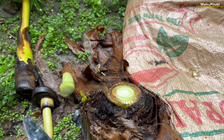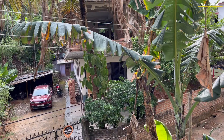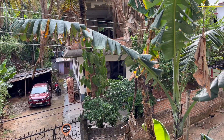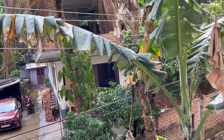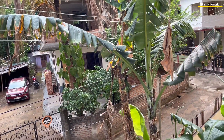I am cutting all these banana plants because they grow very tall, crossing more than 30 to 40 feet, and touch the electric power line, as you can see in this video. I have a balcony which the banana plant leaves touch, and after touching the electric power lines, it seems very dangerous to let the plant grow in such a condition.